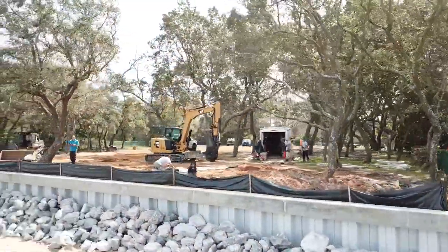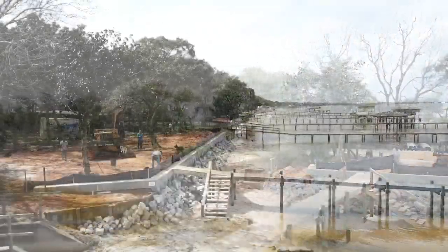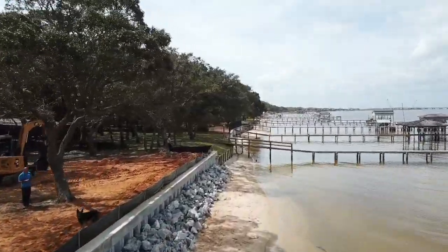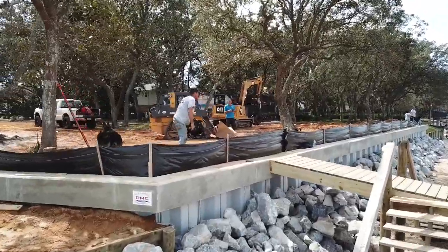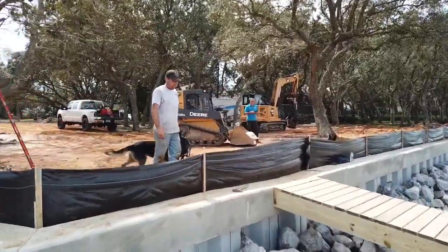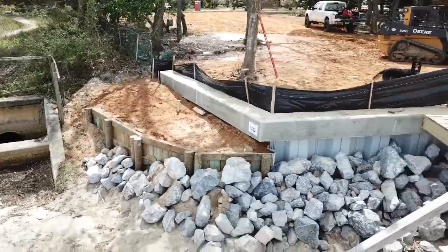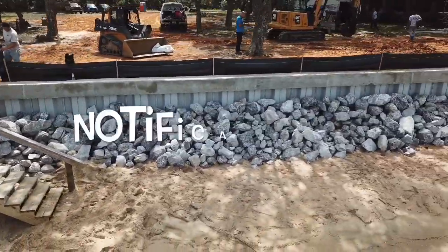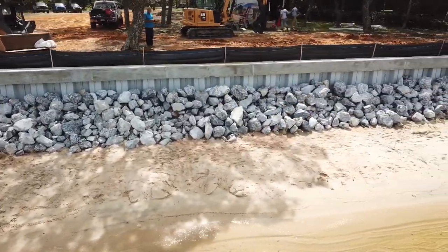We're going to be installing a little over 80 tons of riprap at the toe of this wall. Quarried limestone riprap is great for wall support and also breaks up the force of wave action, preventing scouring from the toe of the seawall. This is a really cool transformation — from an old wood wall to a vinyl seawall with a nice riprap and concrete top cap. It definitely protects this property and the customer will never have to worry about any type of erosion. If you'd subscribe to the channel, hit the like button and the notification bell, you'll be notified about our next projects.